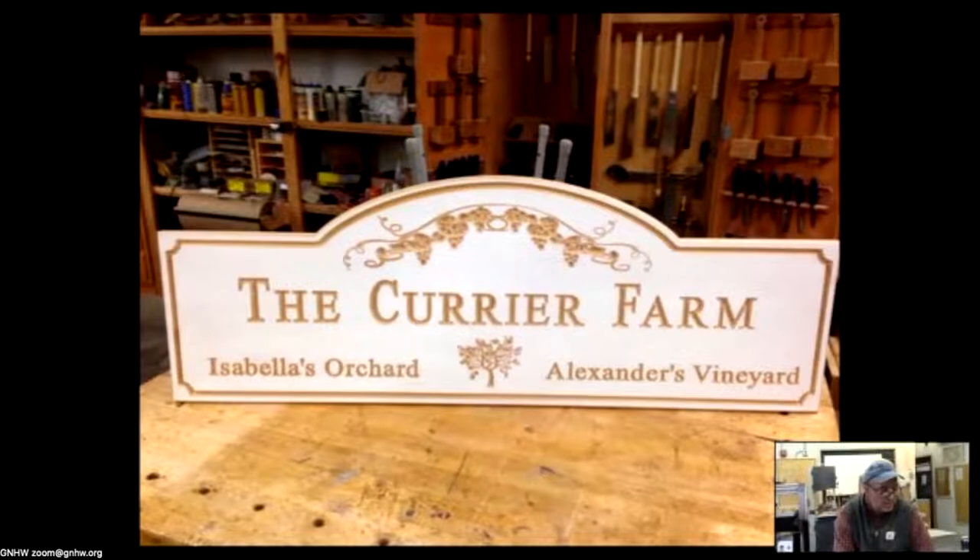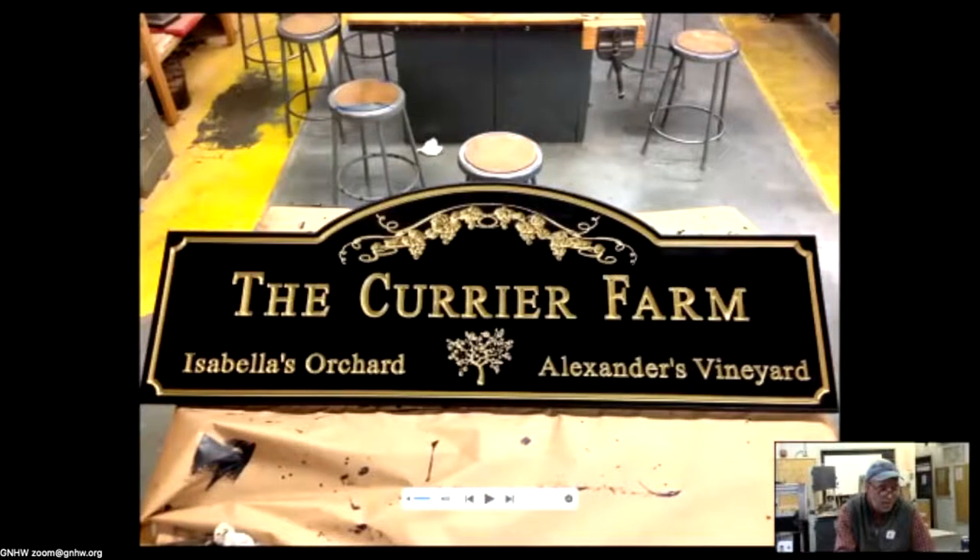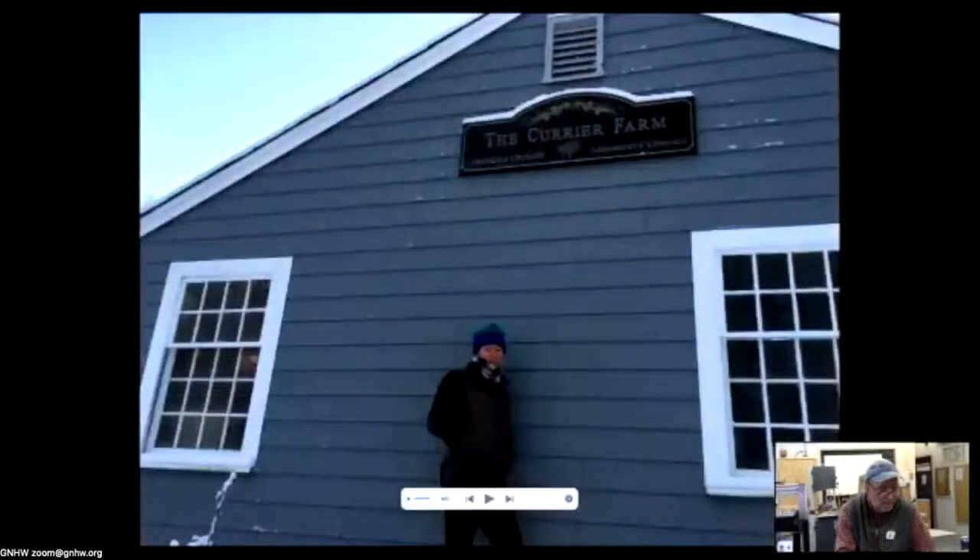By far the most difficult part of the project was the painting. And here it is on her garage at their little family farm.